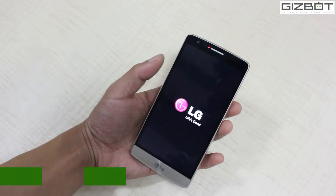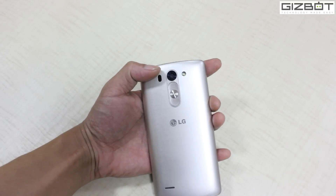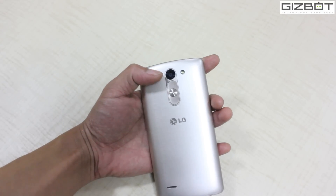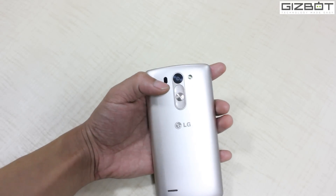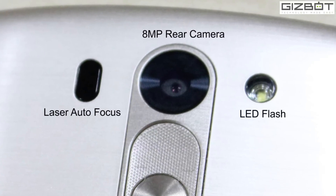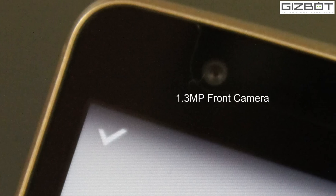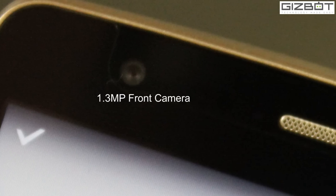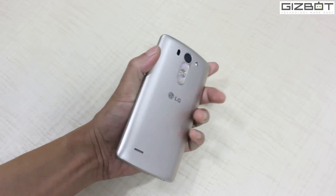It runs on Android version 4.4.2, that's KitKat. At the back, the camera is not the 13 MP one used in the LG G3; it comes with an 8 MP rear camera with LED flash and laser autofocus technology. At the front you get a 1.3 MP shooter. In terms of dimensions, the phone is pretty sleek, measuring 10.3 mm thick and weighing 134 grams.